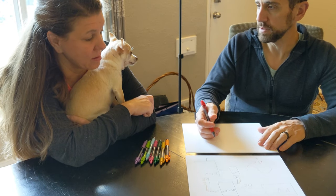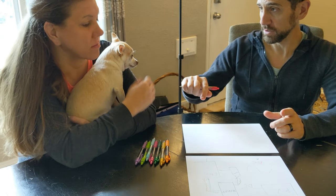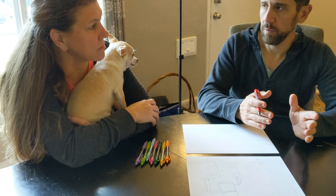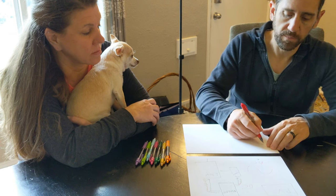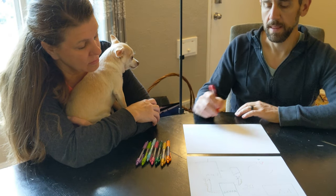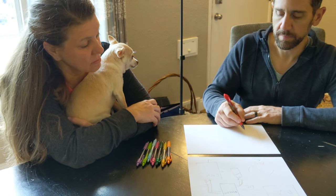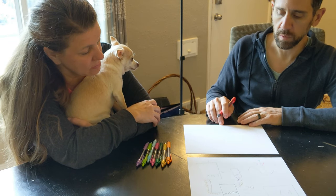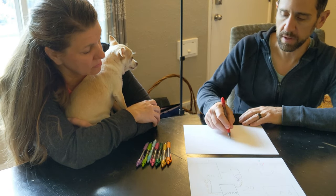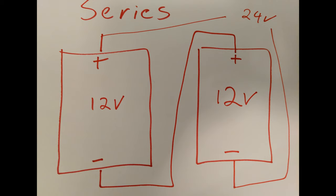Think about batteries — when you put them in a device, sometimes you put them all the same direction, sometimes in different directions. That is the difference between parallel and series. If we have two panels and hook them in series — one after the other — they have a positive and a negative side. We hook the negative to the positive of one, and so on. The output would be twice the voltage. So if these were 12 volt, the output would be 24 volts.